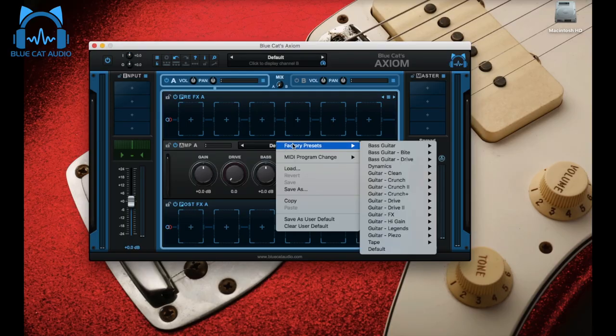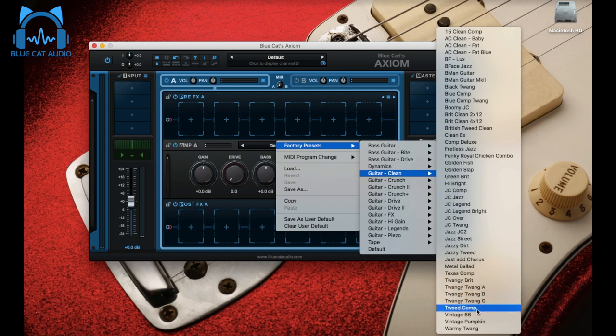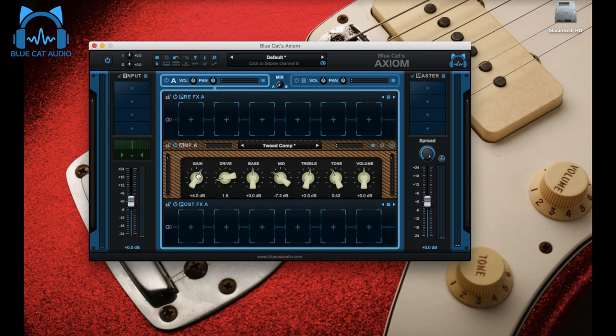For that second preset we're going to use the tweed comp amp, which you'll find in guitar clean. Gain plus four, again to compensate for the weak pickups of the strat. Drive four — a little hair on the stronger attacks as it should be on a tweed amp. Medium minus four since a tweed amp by definition already has a lot of mids. Treble plus one and tone 0.5 — so slightly brighter than a tweed amp usually is, which is the way we want it.